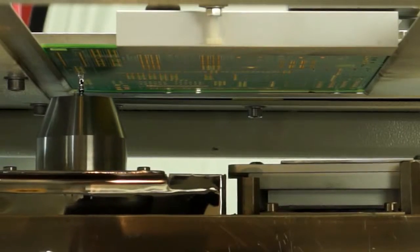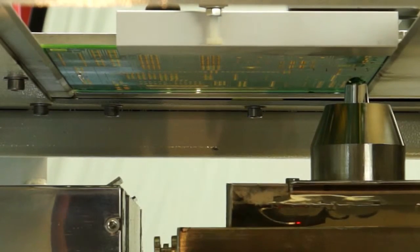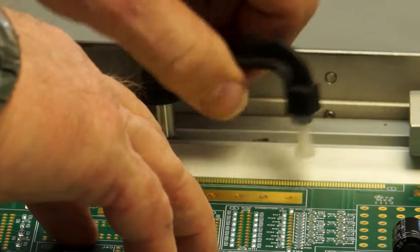As you can see, its simple hand load operation provides the user with great flexibility, making it ideal for quick changes in small batch processing, keeping costs down and production numbers up.